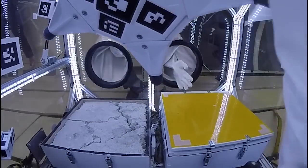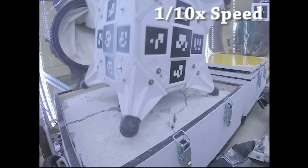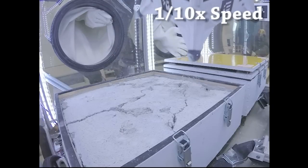Another material we've tested is a comet regolith simulant developed at JPL. We've broken it up to show that these rovers can robustly hop on very uneven surfaces.